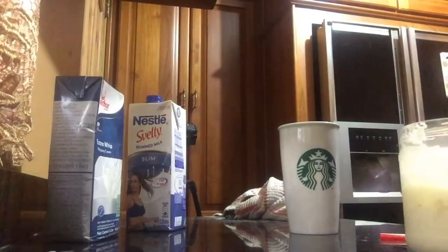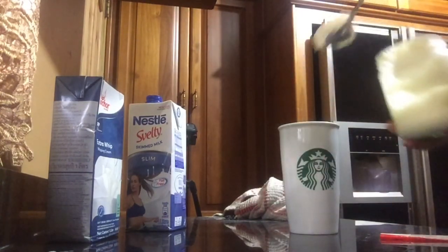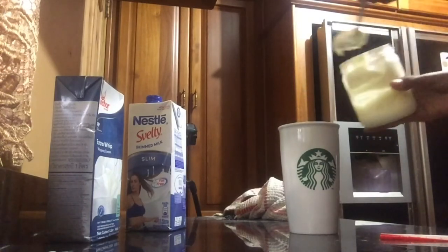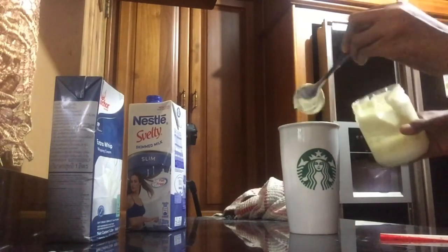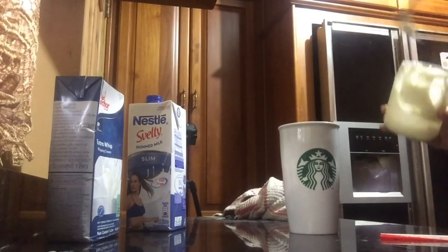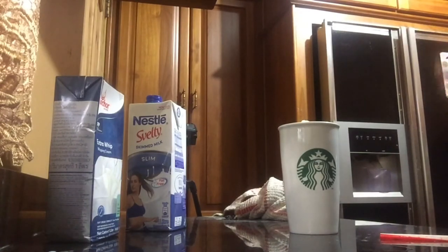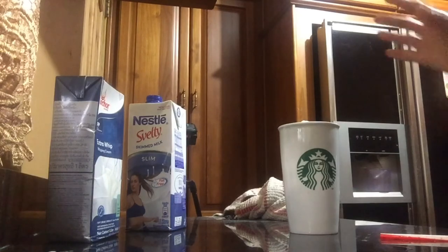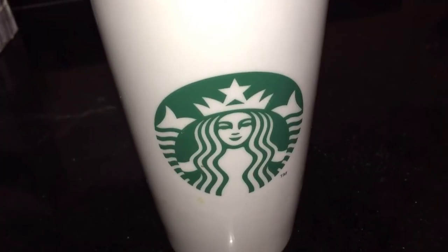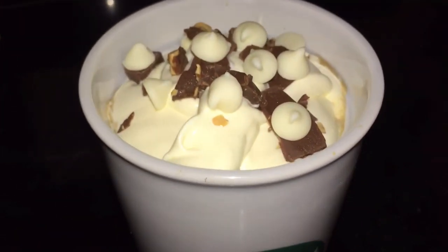Let's go get the whipped cream from the refrigerator. As I mentioned, we just made our own whipped cream, so I'm just going to spoon it up and put it in. To finish that off, I'm going to crush up some of the chocolate bar and sprinkle some of it on top — and that's it. Let me show you what it looks like before I add the caramel.